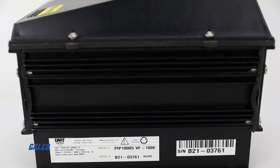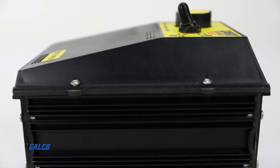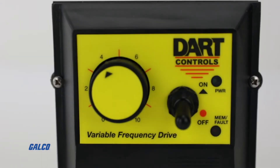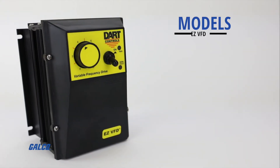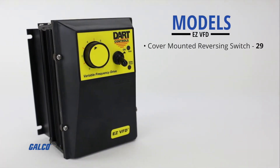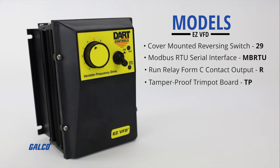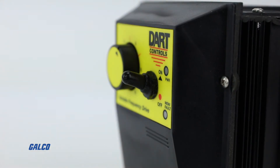Housed in a vibration-resistant single board design, the VF model of the EZVFD comes in either open chassis or NEMA 4X versions. Other models include a cover-mounted reversing switch, Modbus RTU serial interface, run-relay Form C contact output, and tamper-proof trim pot board.